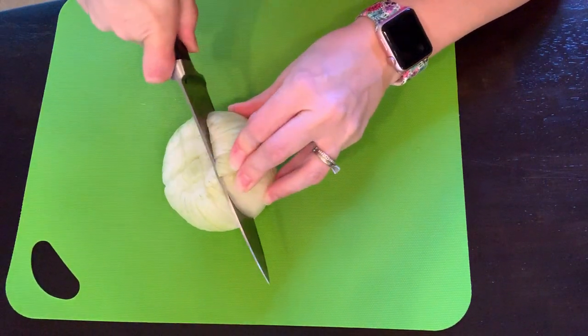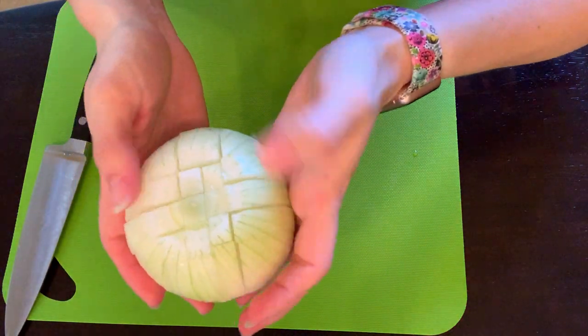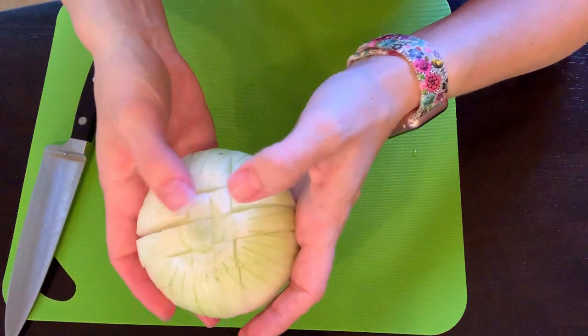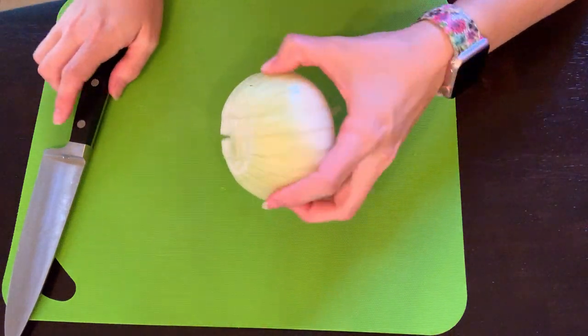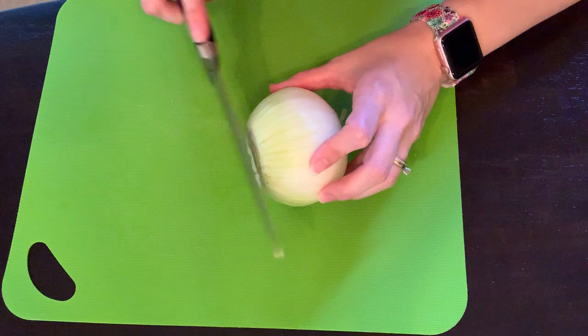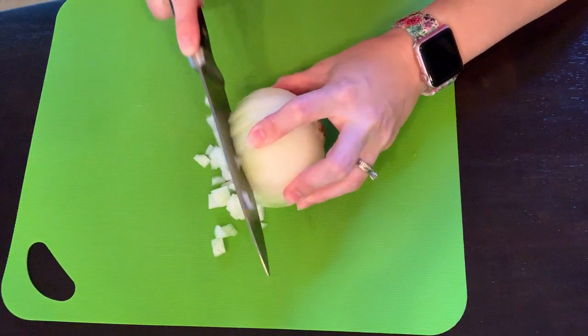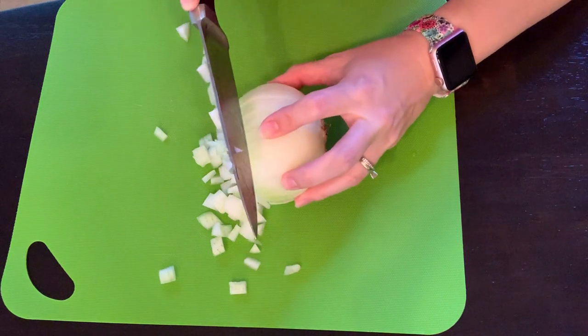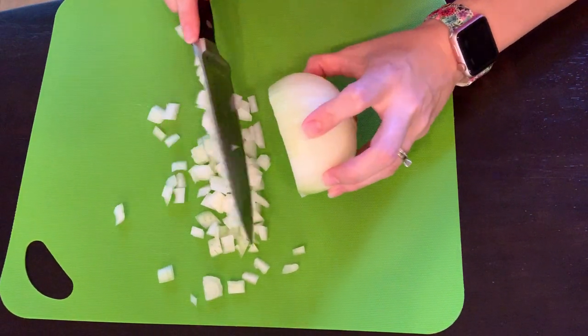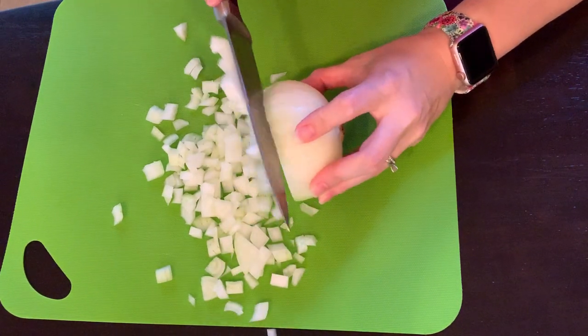Once you're done doing that, you can tell that the onion is ready to be diced and it's going to come out in perfect little chunks. Flip it over on its side, starting at the end that's cut, and just start cutting through the onion. You might hold it on the side so it stays together a little better. Look how nice and neat — it's diced and it was super easy.